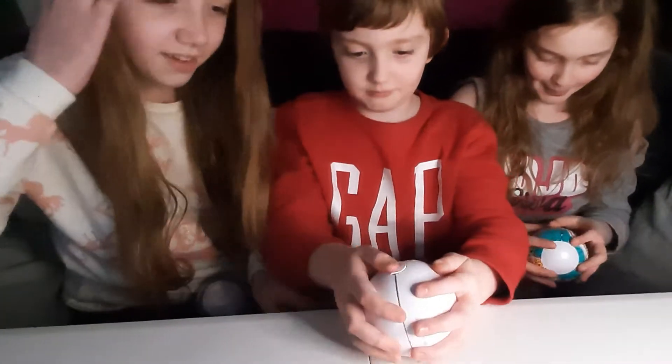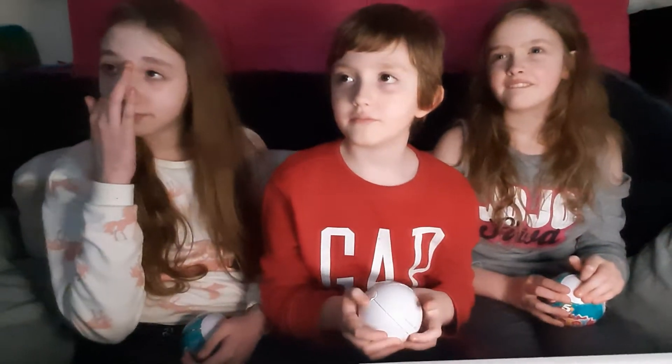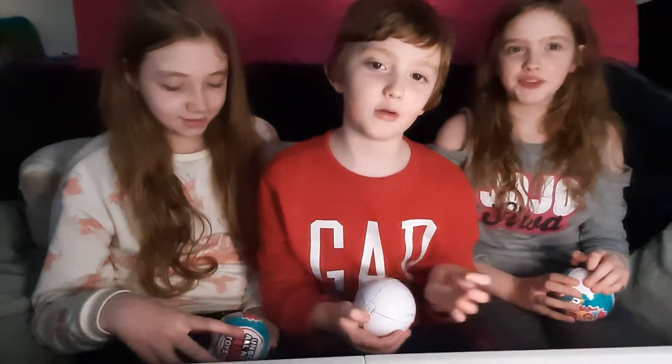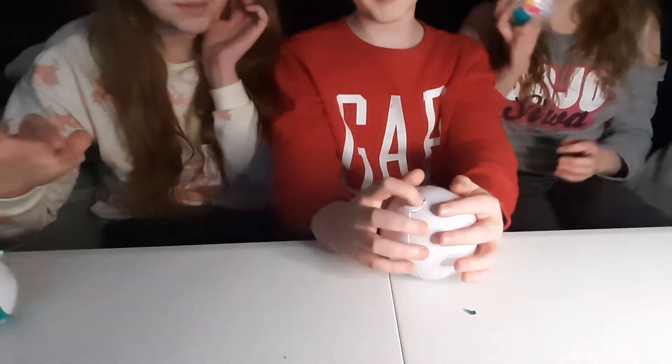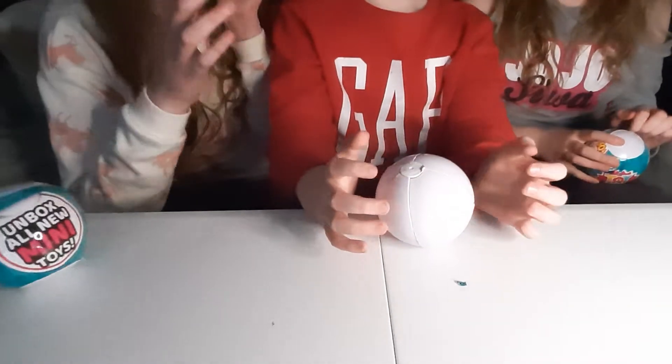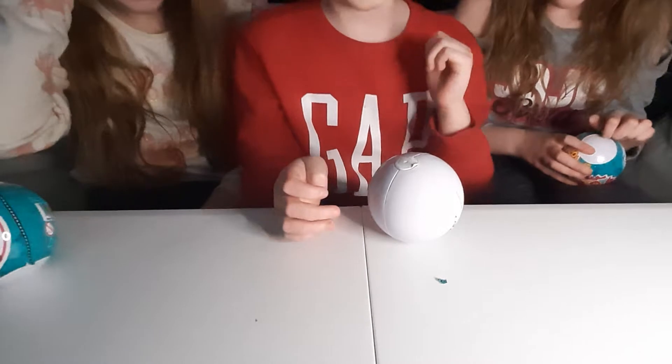We want to know: is it worth your cash? How much were these? Seven pounds. Wow - that's worth it! These literally only just came out, so let's open it up and take a look at what's inside.